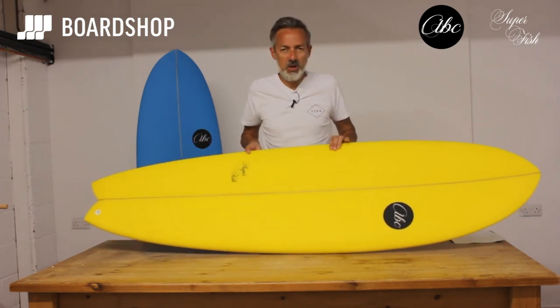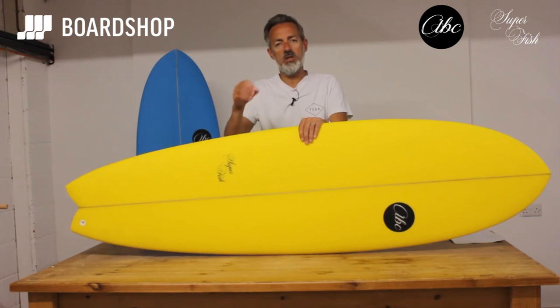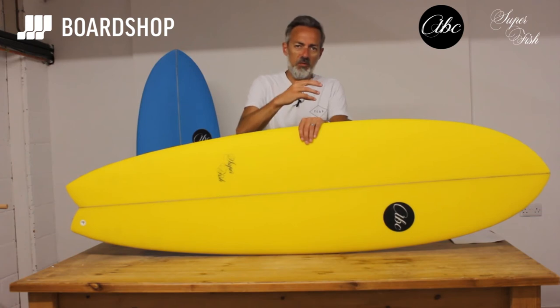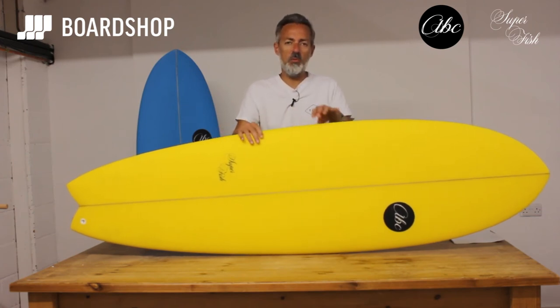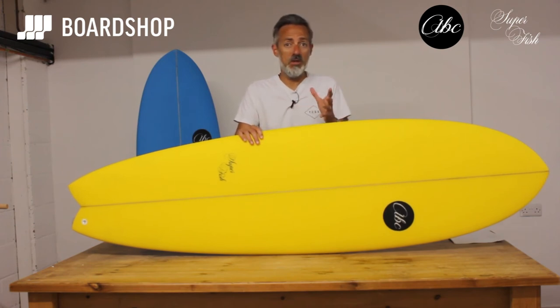The Superfish comes in four sizes: 6.0, 6.3, 6.6, and 6.9. So there's a board for people transitioning off bigger boards, but there's also smaller models for people who can already surf a bit but want a board to make the most of weak conditions or summer conditions.